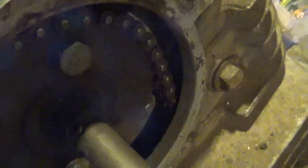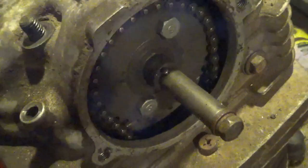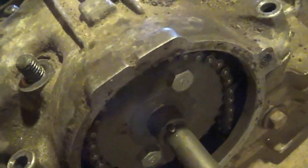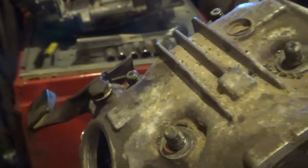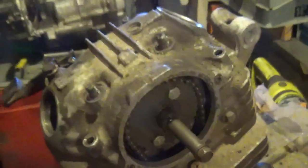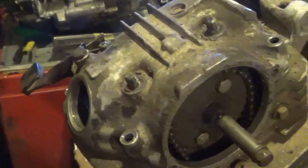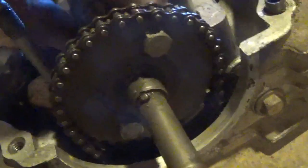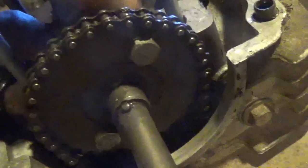Let's do a quick timing check to make sure there are no problems — wait, I can't do a timing check because it's seized; I've got to be able to spin it over. Let's get the skull cap off. Remember: lobes down — that's a good sign. I'll spray some oil on the cylinder and hopefully a little tapping will get it to go around. Let me show you how much difference a loose timing chain makes — look at that, that's a few degrees of slop.